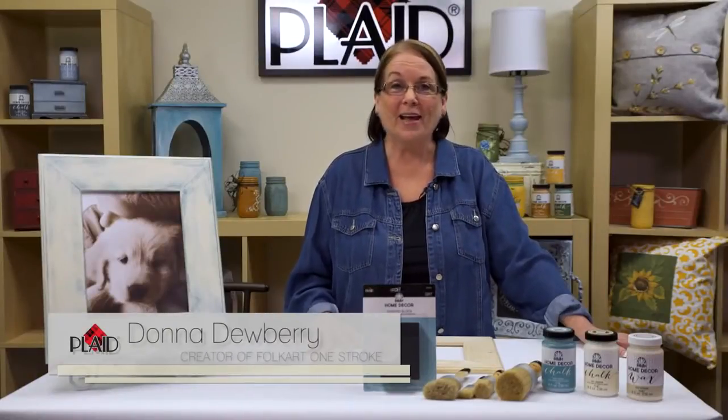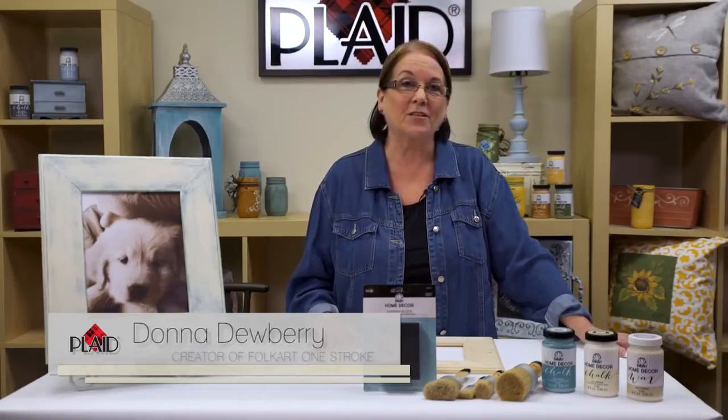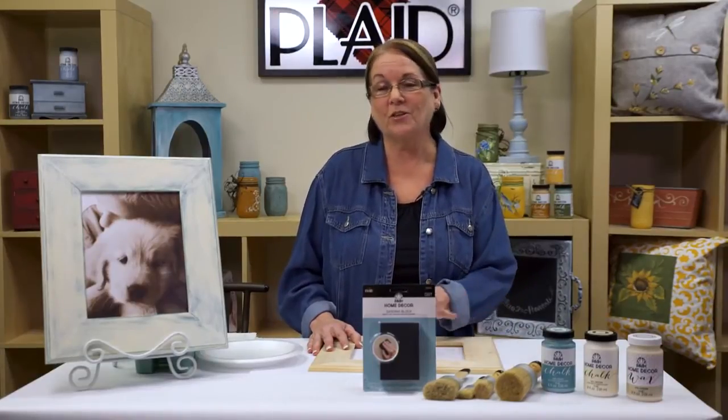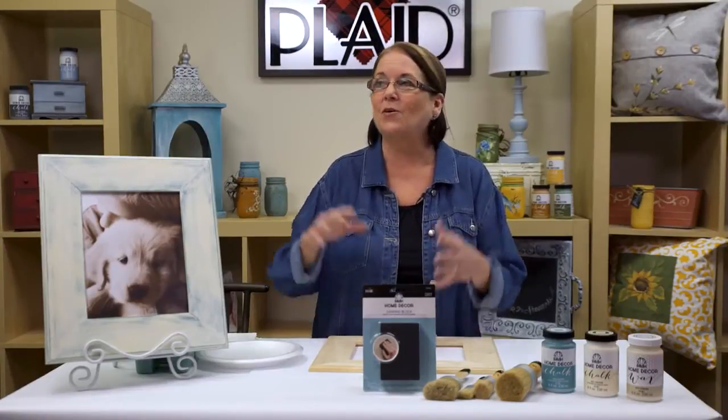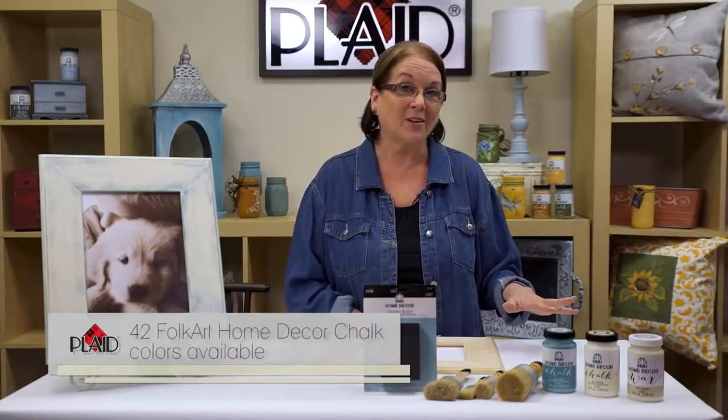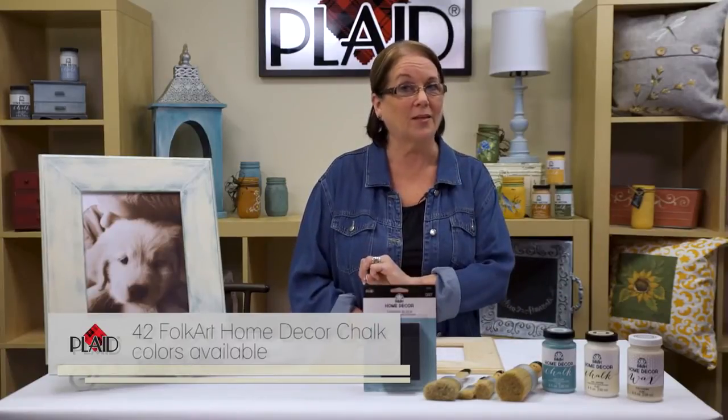Hi, I'm Donna Dewberry and I'm here at Plaid Enterprises. I'm so thrilled to be sharing with you the new Folk Art Home Decor Chalk and we have beautiful waxes to go with it. We have tools that you're going to love to use and the best part is that you can go through your house and redo all kinds of wonderful things — from accessories to kitchen and bathroom cabinets, any craft project whether finished or unfinished. We have beautiful colors, three different colors of wax, and lots more — so let's get started.